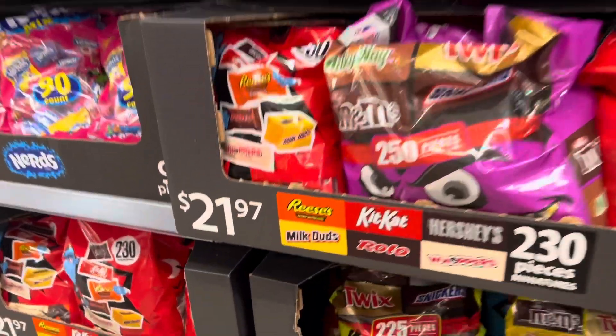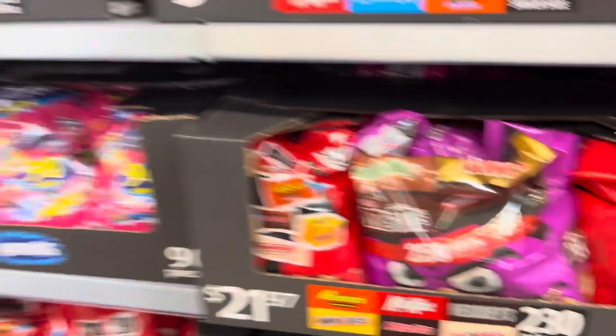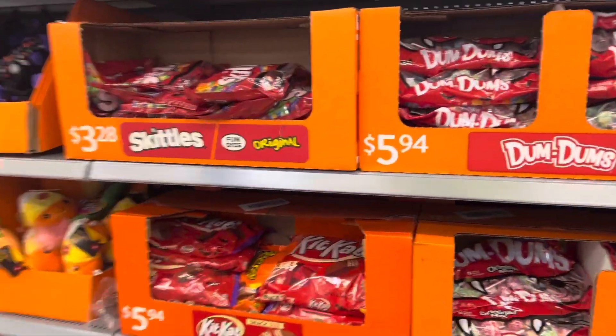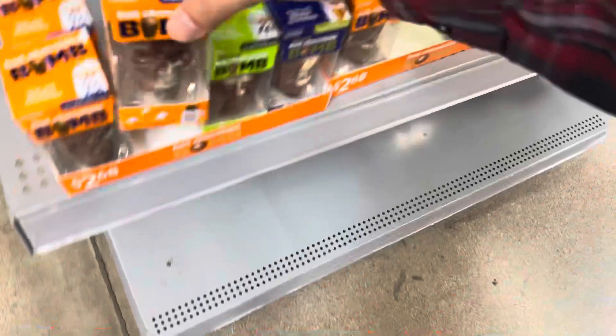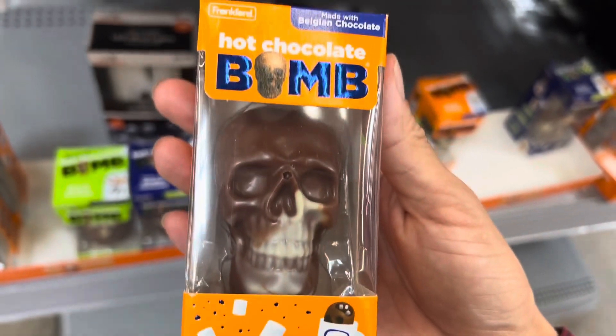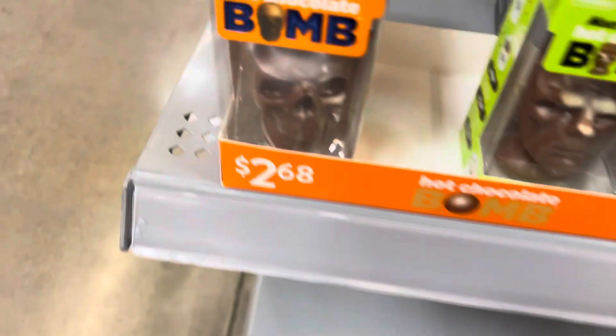Man, look how expensive all this candy is — $21.97. Screw you little kids, I'm not going to get you candy at all this year. What is this? Hot chocolate bombs? So if you put it in the hot chocolate, this turns into hot chocolate. I might actually get that. How much is that? $2.68.